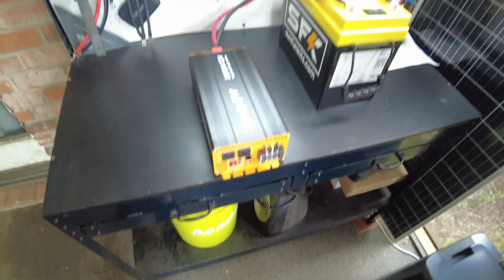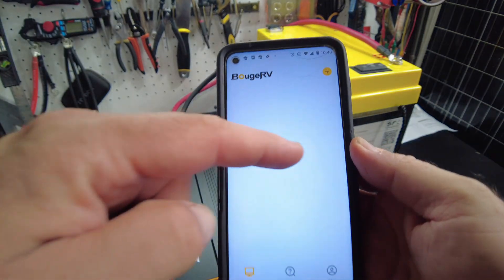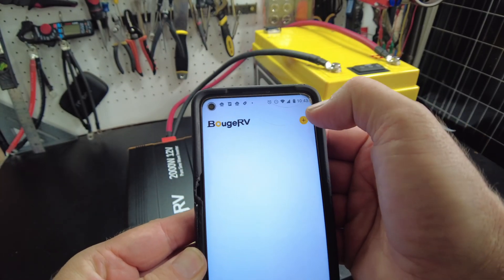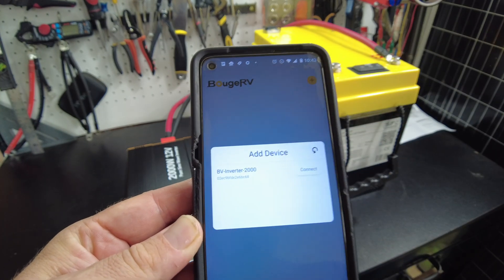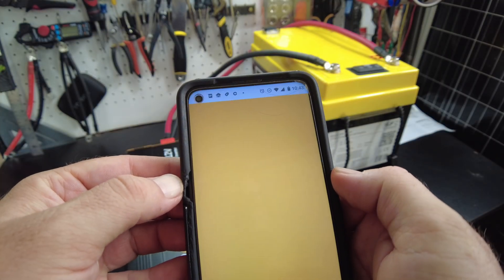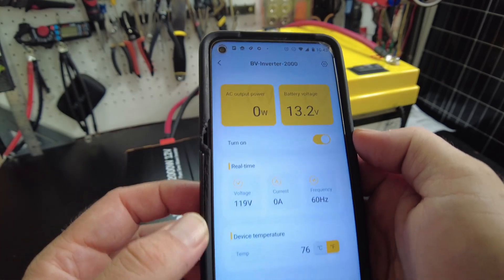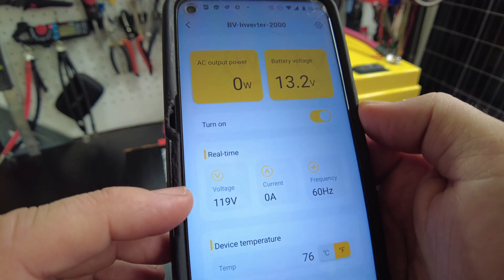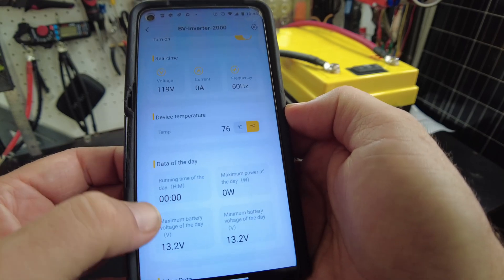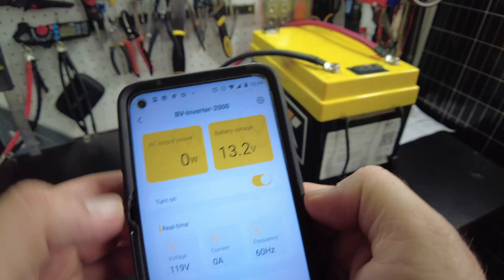So far so good. I went ahead and downloaded their app. It does ask you to create an account, and I've already gone through that process. Hit the plus symbol — there we go, we've got BB Inverter 2000. Connected to it, it's showing our battery voltage and AC output power. Obviously it's zero, we don't have anything connected. It shows our AC voltage at 119 volts, frequency at 60 hertz, and temperature.